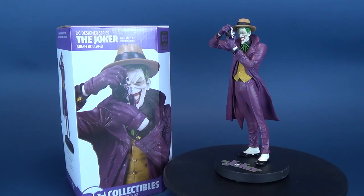Today's video: Joker Goes Mini, as we have a look at the new DC Collectibles DC Designer Series The Joker by Brian Boland.